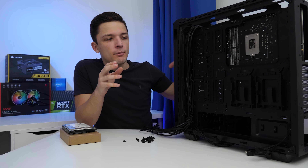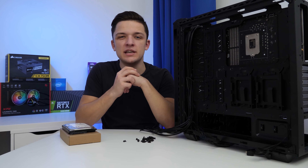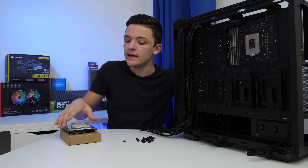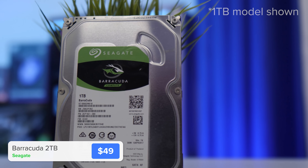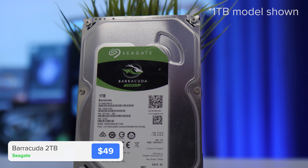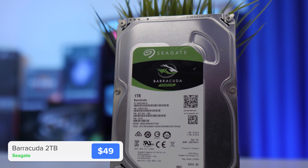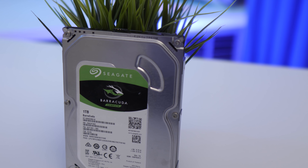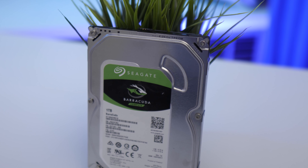Now that our motherboard is into the case, before we get carried away with the CPU cooler, loads of RGB and the GPU, I want to go around the back of the case and pop in our power supply and our mechanical storage. This is a 2TB Seagate Barracuda hard drive — it's going to give us 2,000 gigs of capacity for all our movies, music, games, Steam and Origin libraries — meaning your 500GB M.2 drive is saved for your most frequently used apps and files.